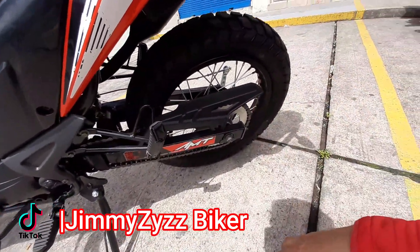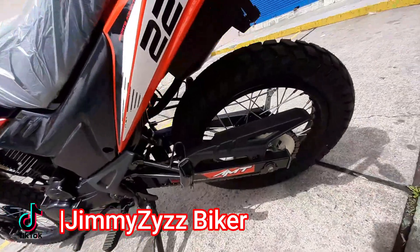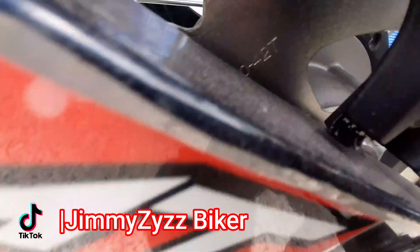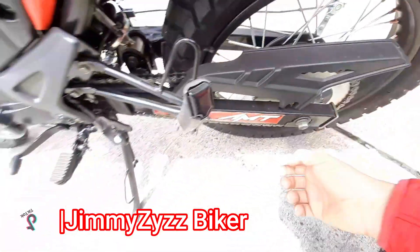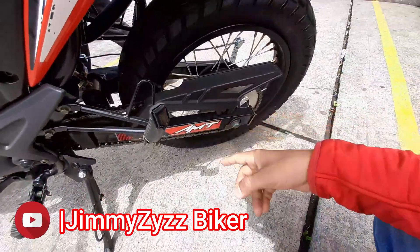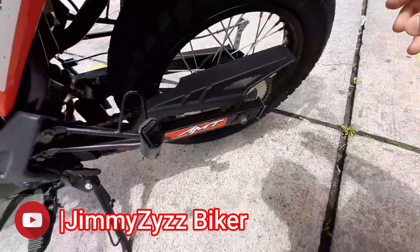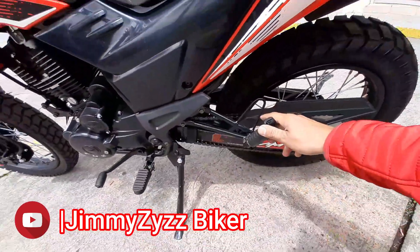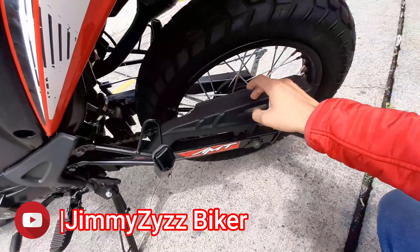Vámonos a la parte de la transmisión. En este modelo contamos con una catalina o corona. La catalina es de 42 dientes y su paso de cadena es 520, convencional y sin orín. Contamos con el cubre cadena.